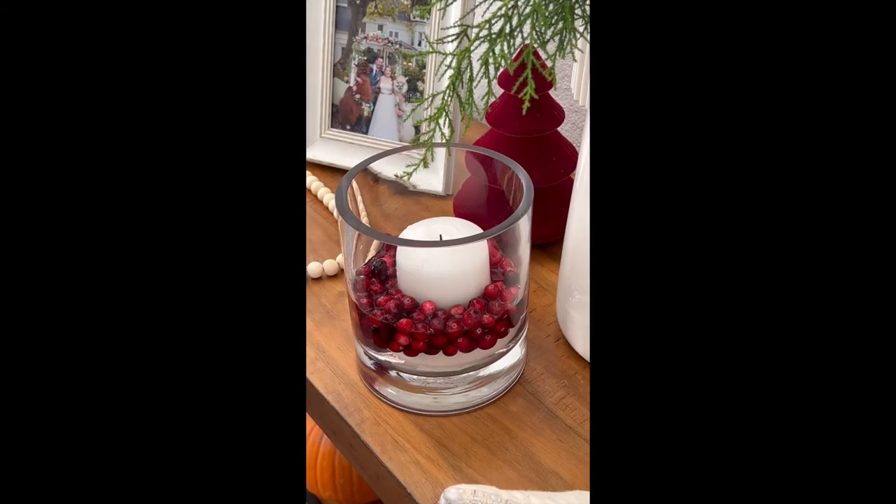What you need to make this Christmas or Thanksgiving centerpiece — really whenever you're using it throughout the year — is about a cup or two of fresh cranberries, a large hurricane glass, a candle, and about one cup of water.